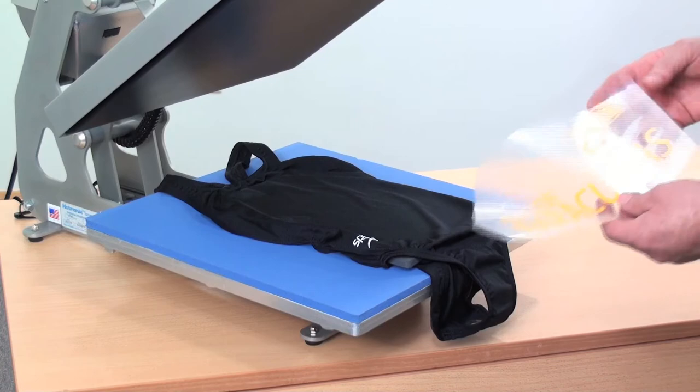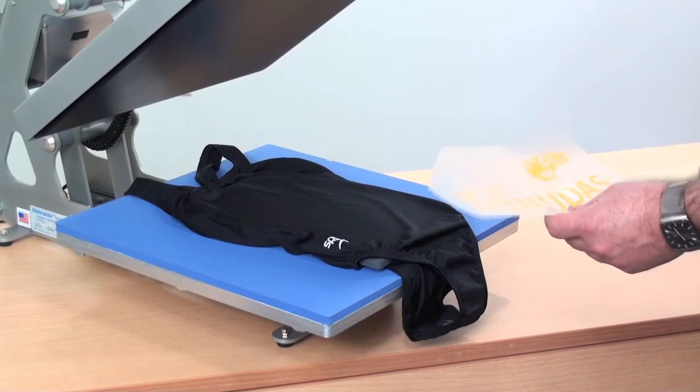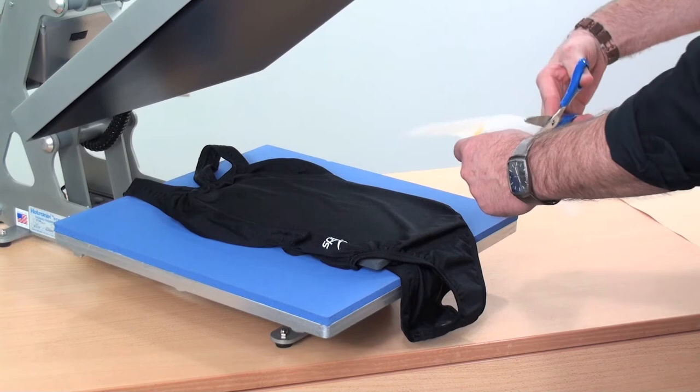We did gang our designs together and cut the name, which is going to run vertically up and down the swimsuit. This Barracuda is going to go up as a left chest design. So we're going to cut those apart and get our images exactly where we want them to be.